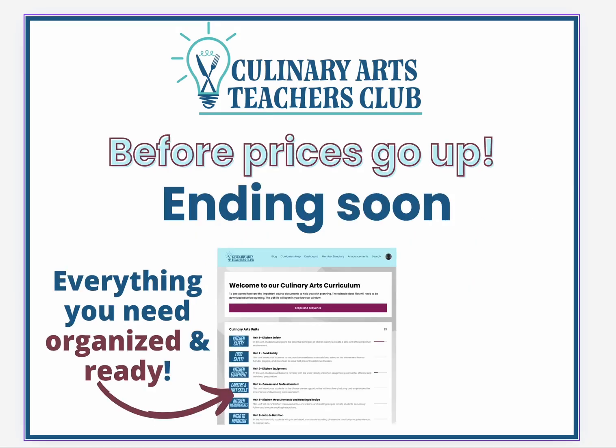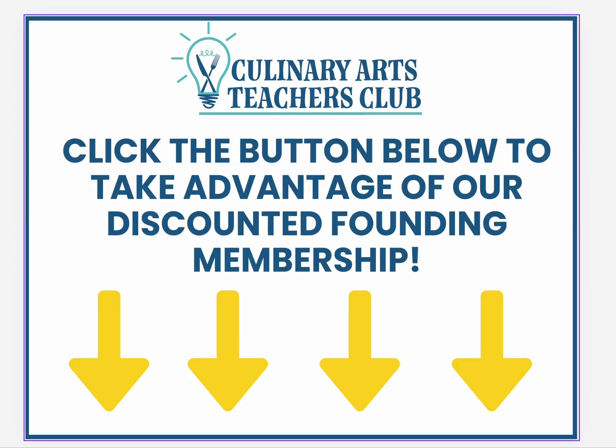As we continue to add new resources, videos, and activities, the price is set to go up starting in a few days. So before prices go up, grab everything you need to be organized and ready at this low cost and you'll be locked into this price. Click the button below to take advantage of our discounted founding membership — we can't wait to see you inside.